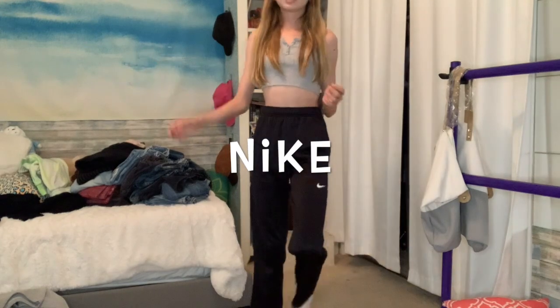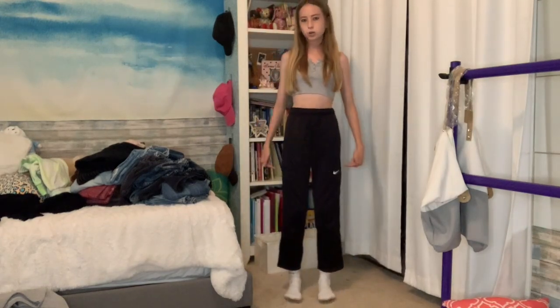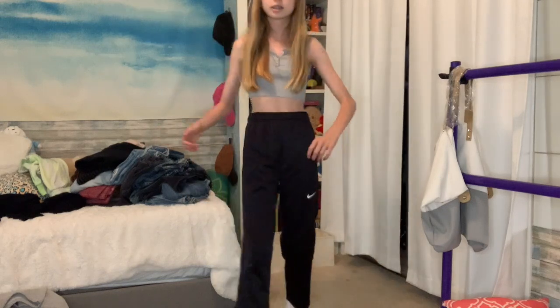I think I found the first things I'm getting rid of. Look how short these are on me - they're from Nike, just the Nike sweatpants. That's sad. Yeah, I'm gonna get rid of these.